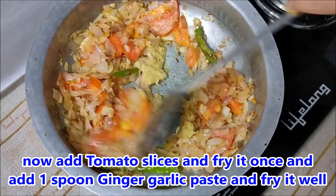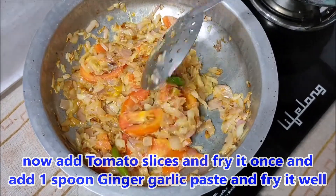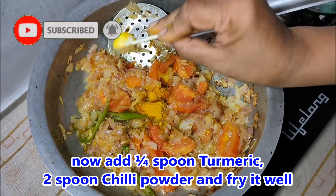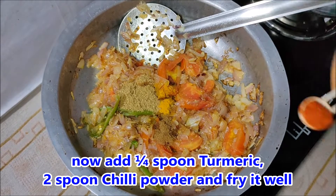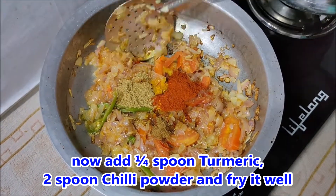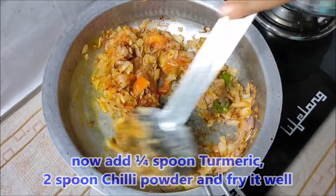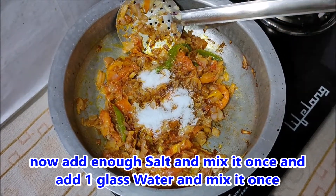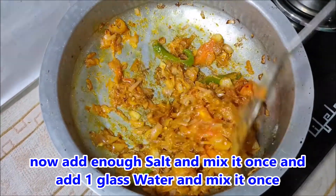Put the tomato in the pot and add 1-2 spoons of olive oil. Put it in two spoons and put the salt in and add a glass of water.